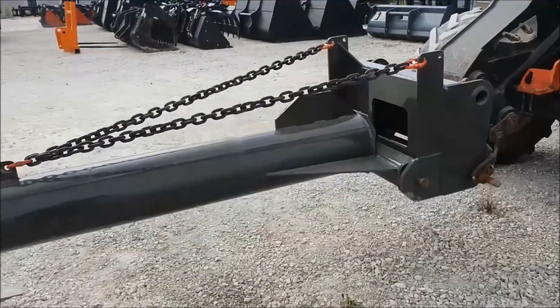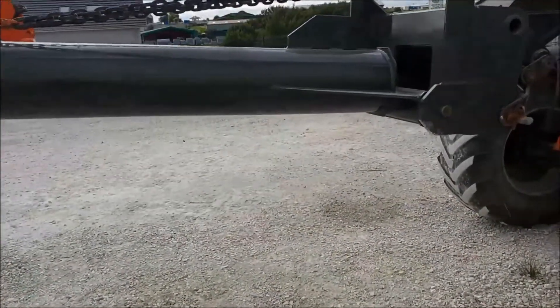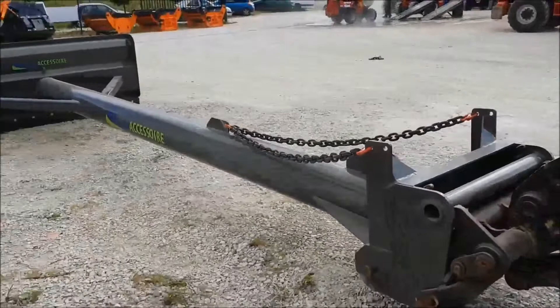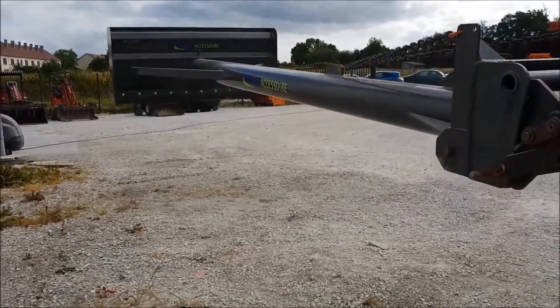So we are going to see the articulation in movement. The chain tenses and the apparatus comes back down. So we can hear the noise. We see from the other side the tension of the chain and the repousse-tas which will come back down.